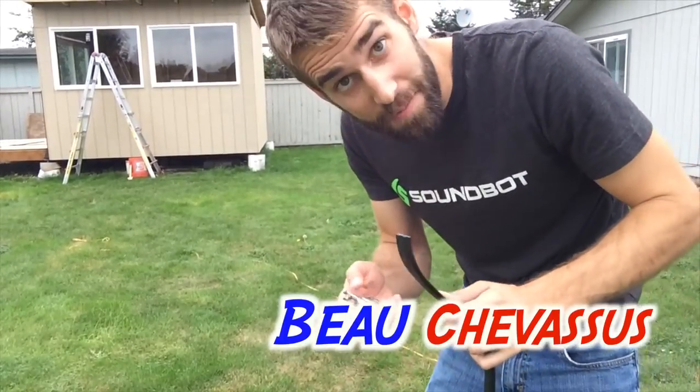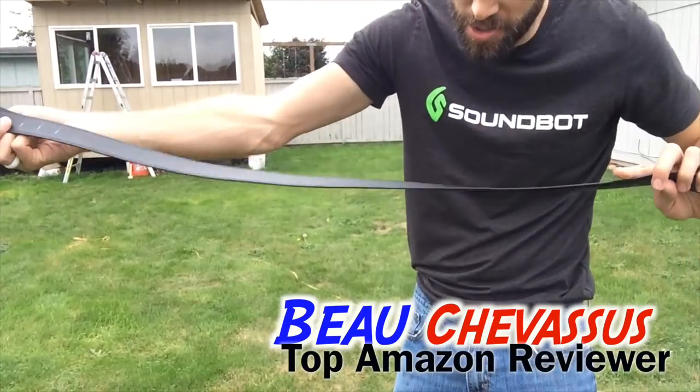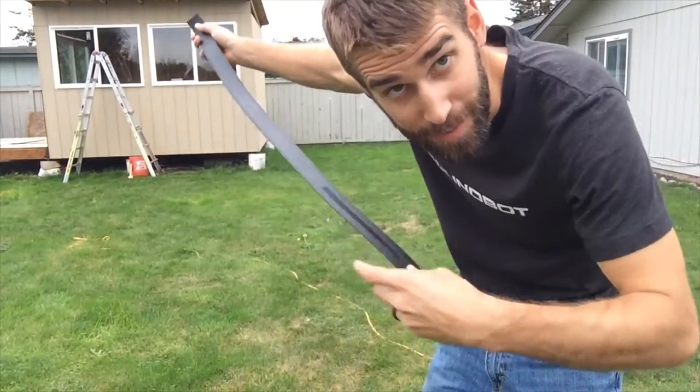Hello, Amazon.com. It's me, Beau Shevisu. Today, I am coming to you with this beautiful belt from Trackline.